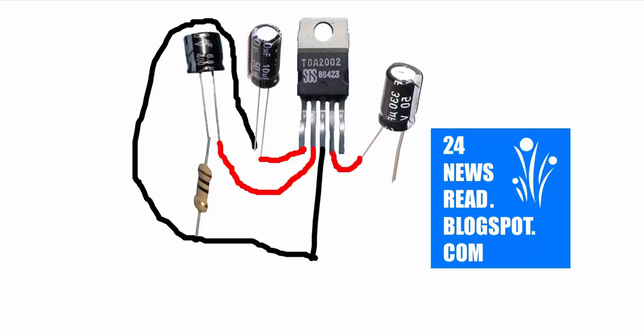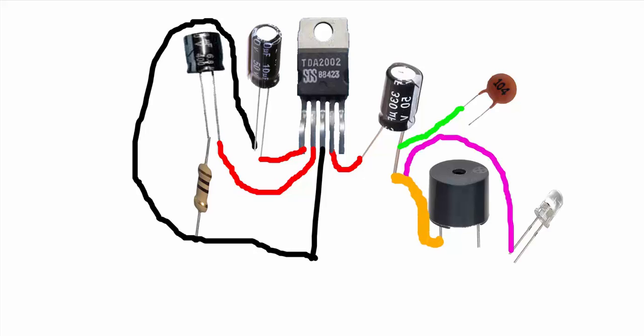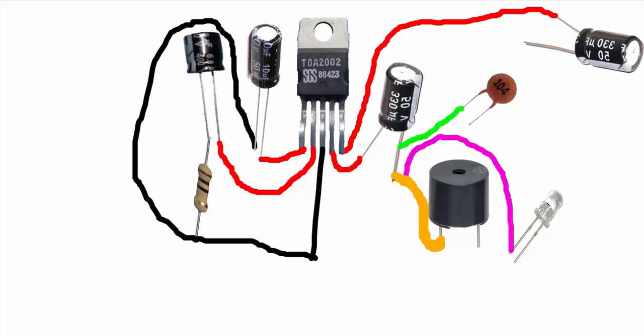And join capacitor plus position, other capacitor. Join our buzzer, join our PF, capacitor minus position, join our LED, join other capacitor plus position.